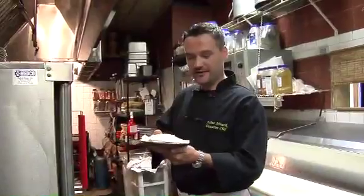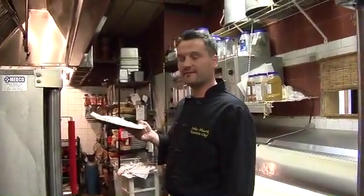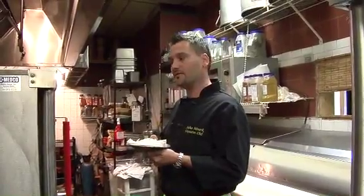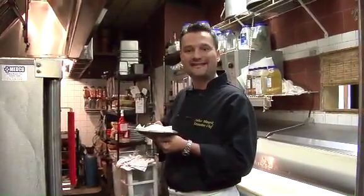Now it needs to go in the oven. If you have a convection oven, it's 375 degrees for about 12 to 14 minutes, depending on the thickness of the fish fillet. If you have a conventional oven, I would do 400 degrees and go with 18 minutes.